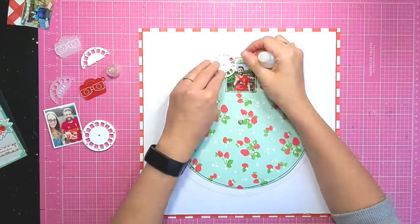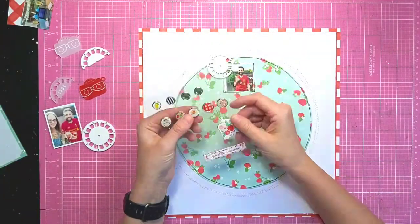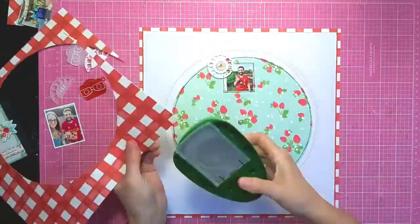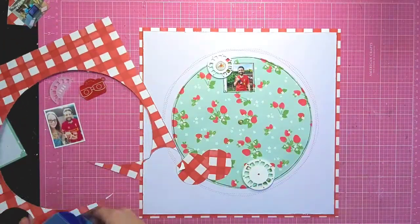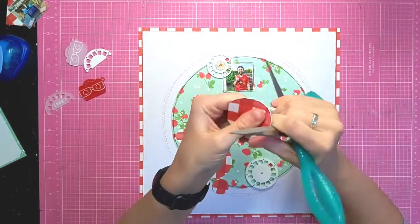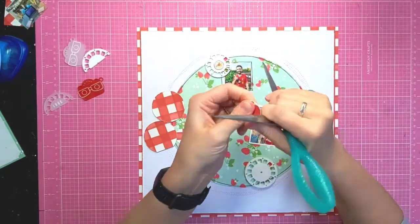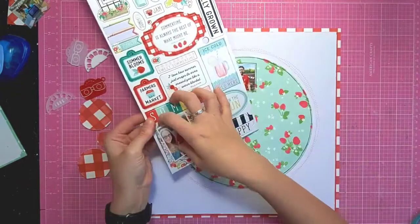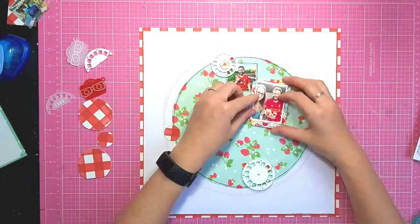Now I'm adding some of those fab View Master perspectives - there's some white picture reels and then some actual view masters. I'm going with a bit of a circle theme on this layout and I've punched out some circles from the same patterned paper, so I want to add some of that gingham in as well.